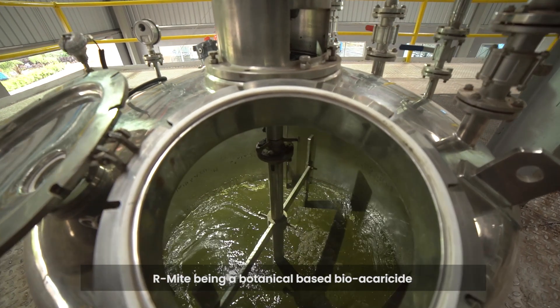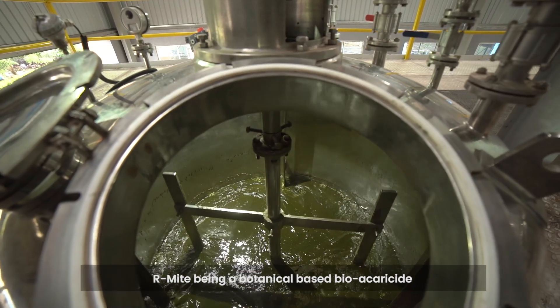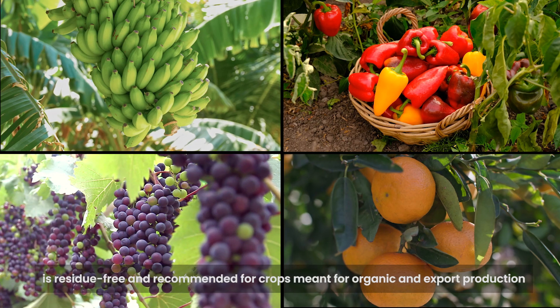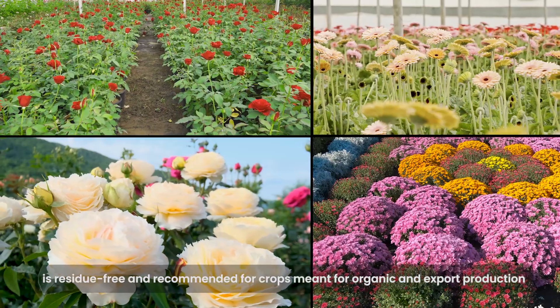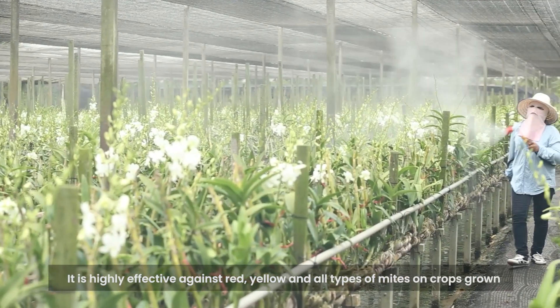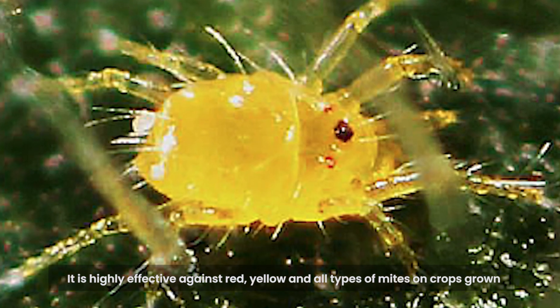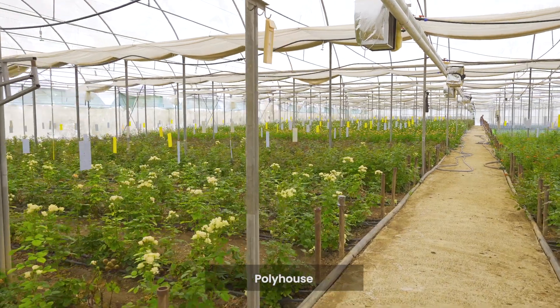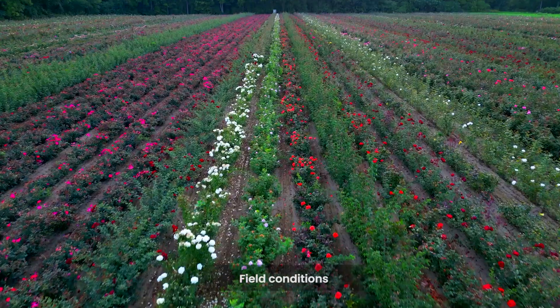Armite, being a botanical-based bio-acaricide, is residue-free and recommended for crops meant for organic and export production. It is highly effective against red, yellow and all types of mites on crops grown under polyhouse, shade net and field conditions.